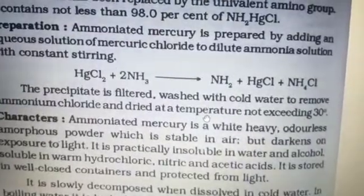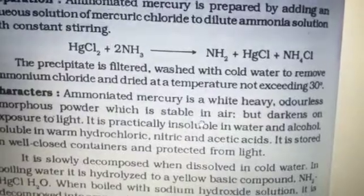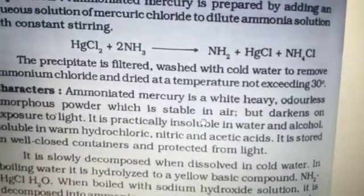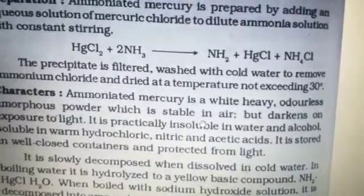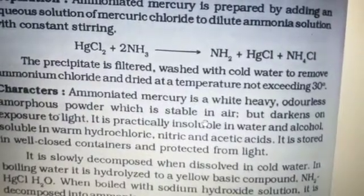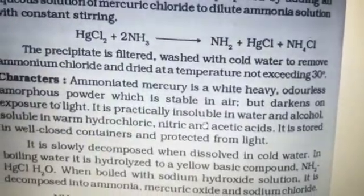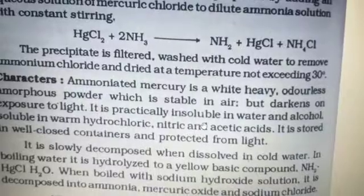The physical characteristics: ammoniated mercury is a white, heavy, waterless amorphous powder which is stable in air but darkens on exposure to light. It is practically insoluble in water and alcohol, but soluble in warm hydrochloric, nitric, and acetic acid.